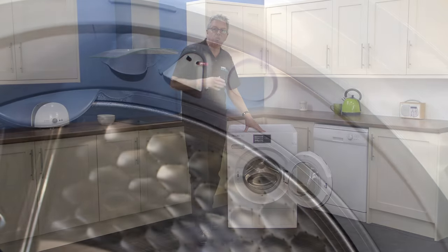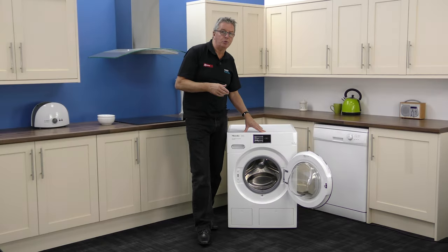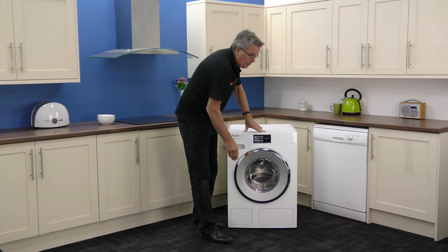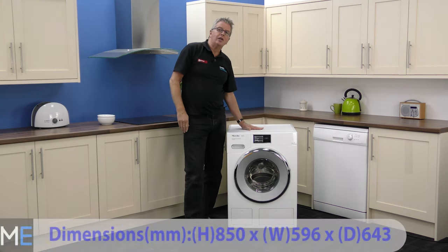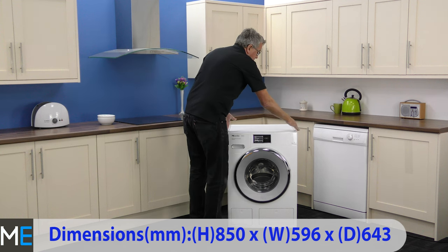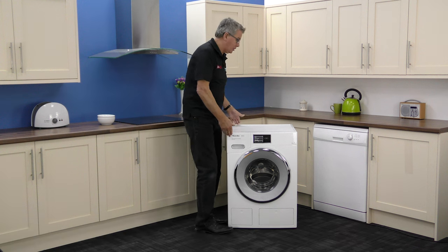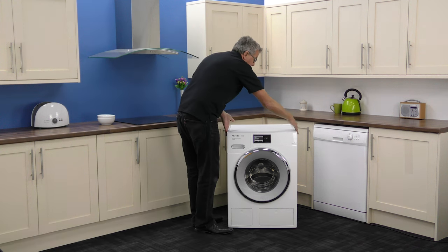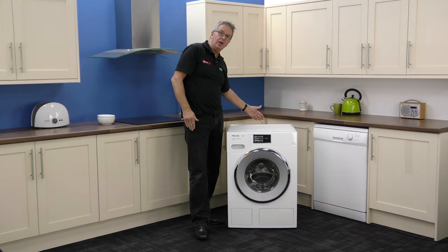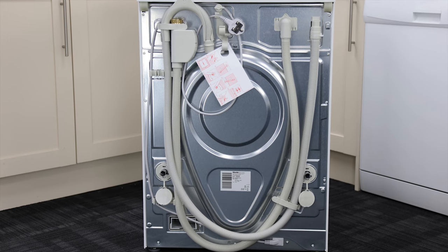The two panels below are for the filters and for the twin dose bottles. Looking at the dimensions: height is 850 millimetres, width is 596 millimetres, and depth is 643 millimetres. You will need to add 5 millimetres either side of the appliance for clearance, and a further 20 millimetres at the back for the pipes and workings.